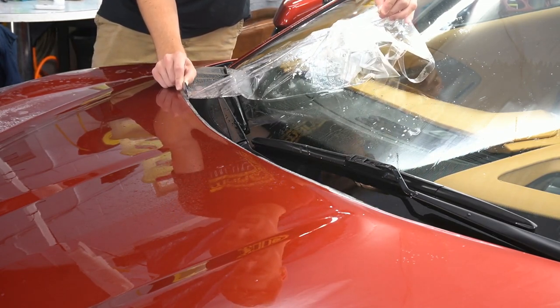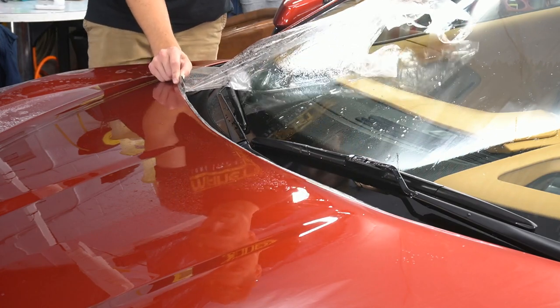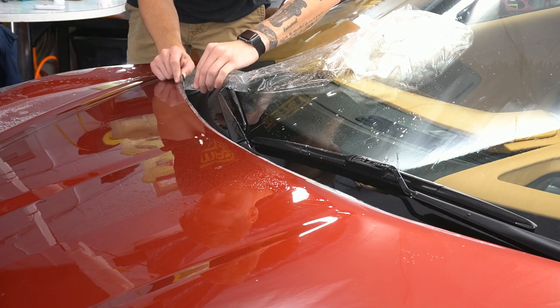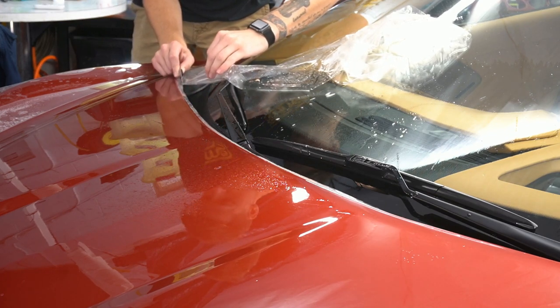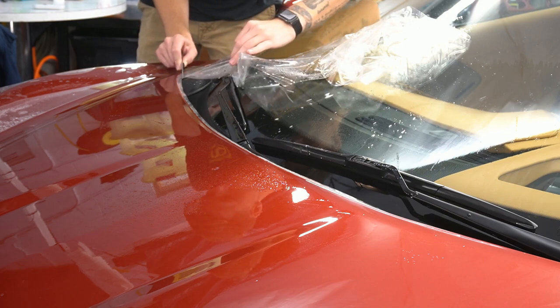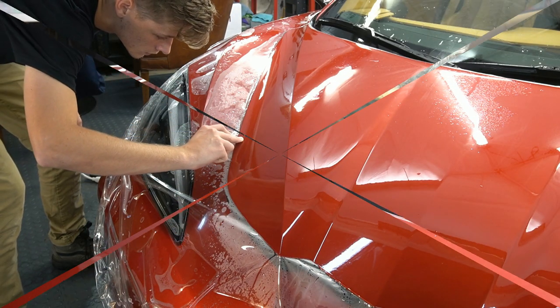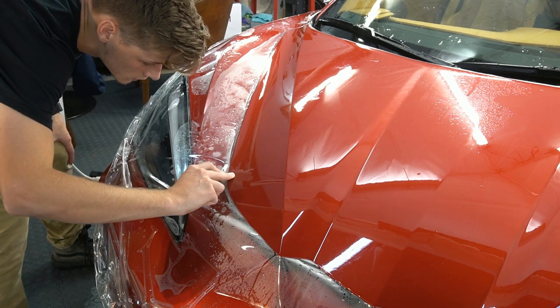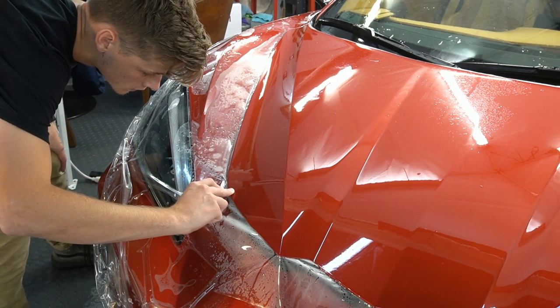Next we do trimming. For a hood like this, or a roof or a trunk, we do what they call a bulk installation, which means we just pull it right off the roll, lay it on the panel, and cut to fit, wrapping around the edges and the corners.